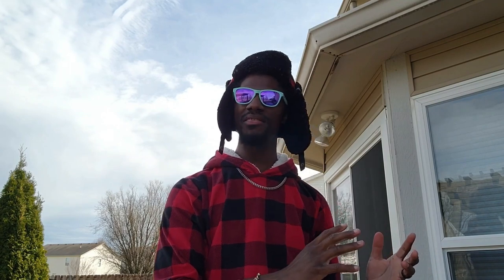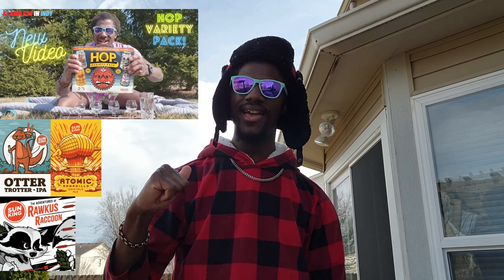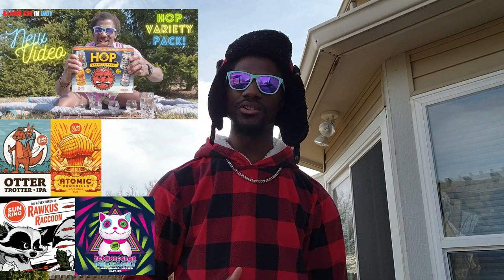Welcome back, you guys. This video is going to be a little different than my typical beer review videos because it's actually a continuation of my previous beer review — the Hops Variety Pack by Sun King Brewery, which consisted of four IPAs: the Otter Trotter, the Atomic Armadillo, the Ruckus Raccoon Hazy IPA, and the Technicolor Dreamcat Blood Orange Hazy IPA. That pack consisted of two West Coast IPAs and two East Coast style IPAs.